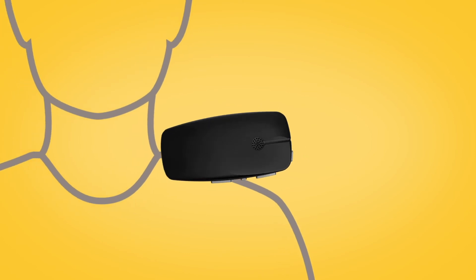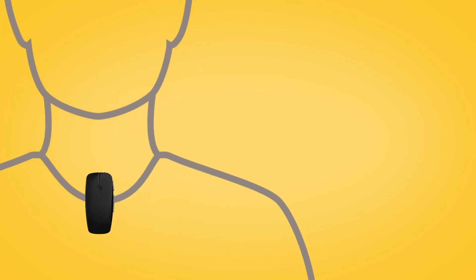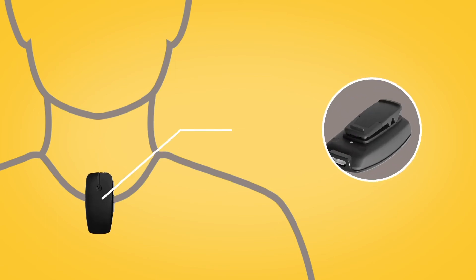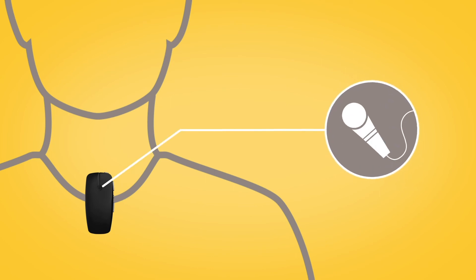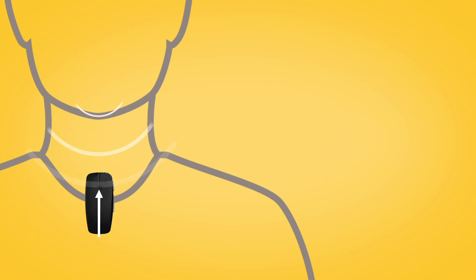When you are ready to use your Mini Microphone, give it to the person you want to listen to and ask them to position it close to their mouth by placing it on their clothing using the clip on the back. The Mini Microphone has directional microphones so must be positioned vertically to point at the speaker's mouth.